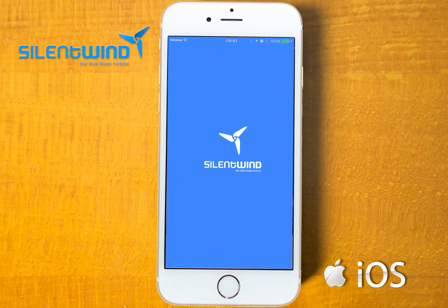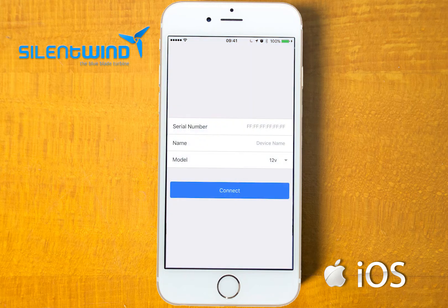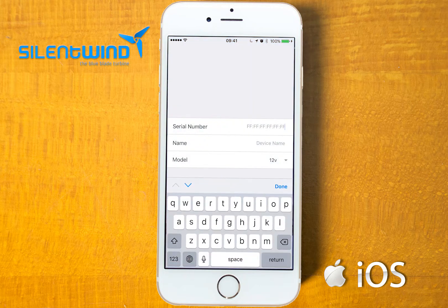Go to the Silent Wind icon. Under serial numbers, please insert the code that you have received together with the charge controller. In this case it is 8C DE 52 E5 4D 98.